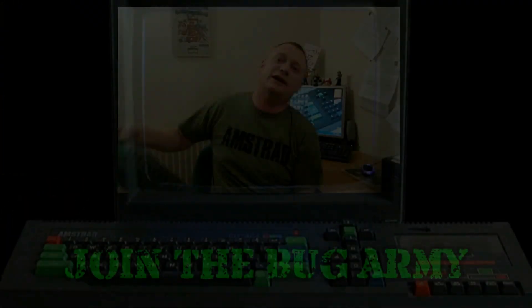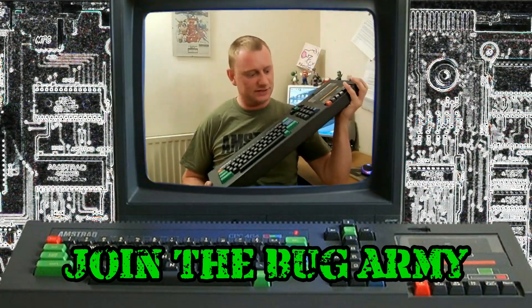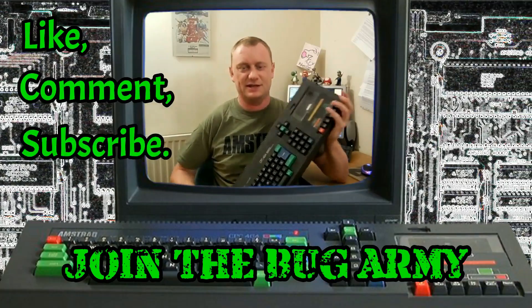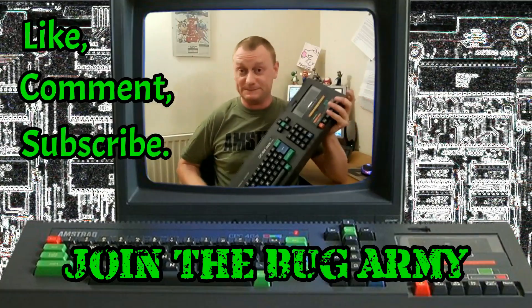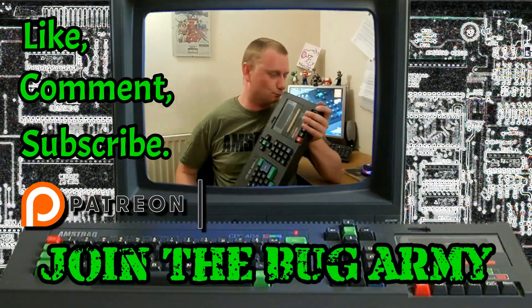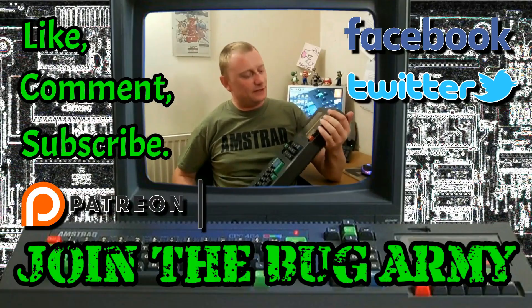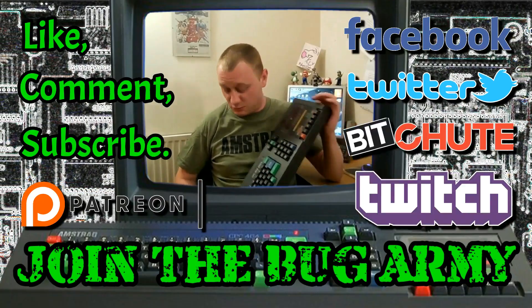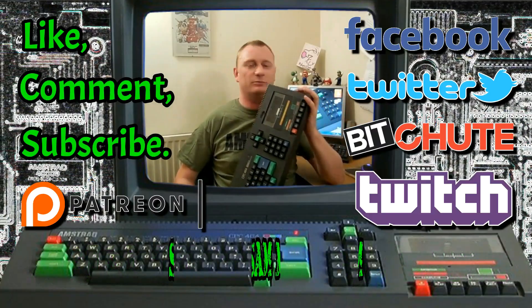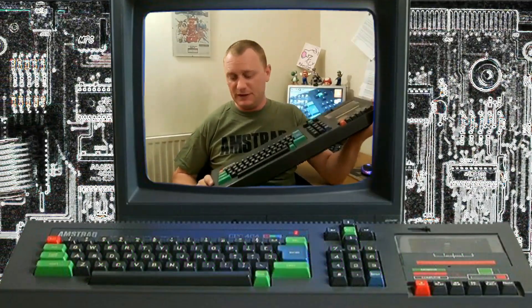Novabug out. Hey Novabug here, I do hope you enjoyed this video. Please support the channel by liking and commenting and of course subscribing if you haven't already done. If you would like to support me further, please consider joining my Bug Army via Patreon. And also don't forget to follow me over at Facebook, Twitter, Bitshoot and Twitch. Finally, a special mention to my Bug Army Generals Sam M and Sweet Nanook. Thank you everyone for supporting me. Novabug out.